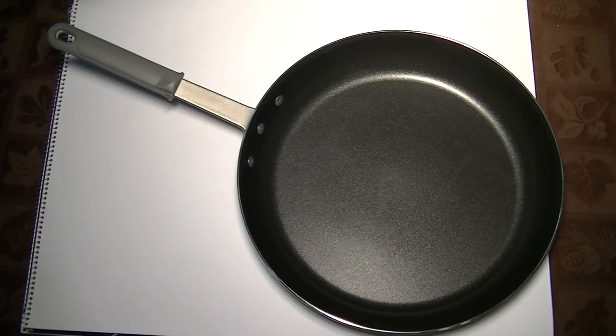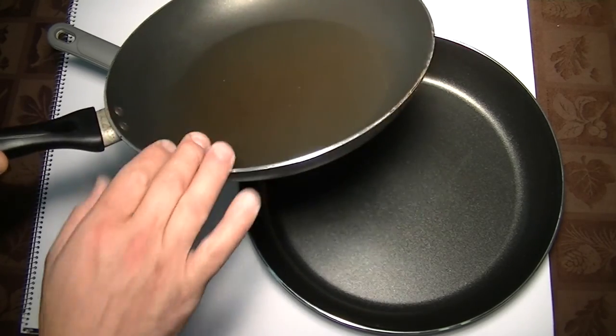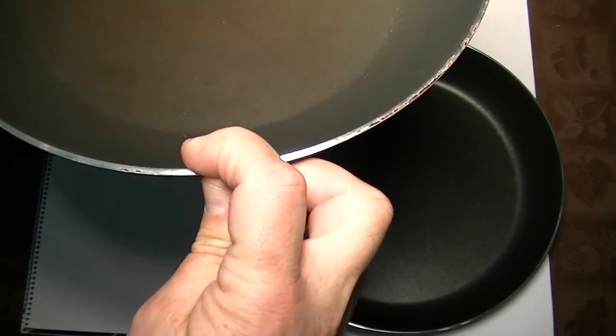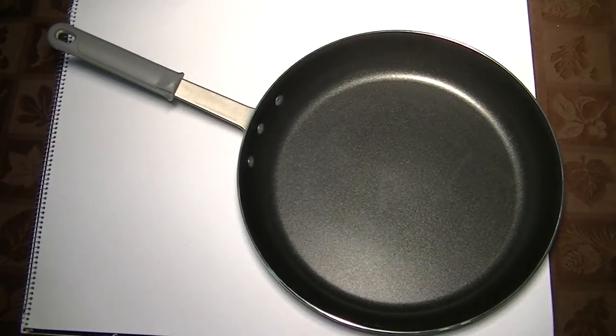I'll compare this to a cheap pan — as you can see, this cheap one is beginning to brown in the center and the coating is starting to go. It's really thin and like I said, it's a throwaway pan. You use it for a year or two and you throw it away.